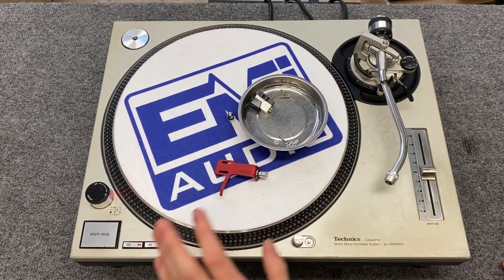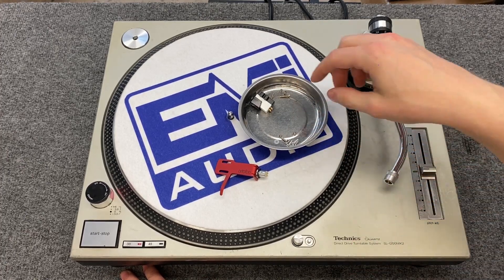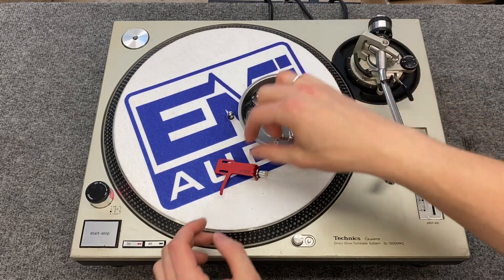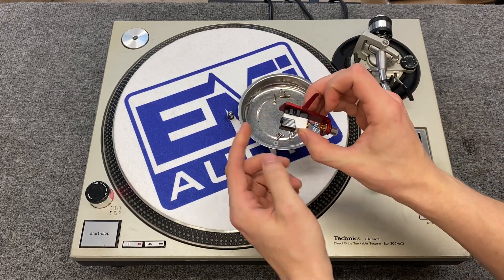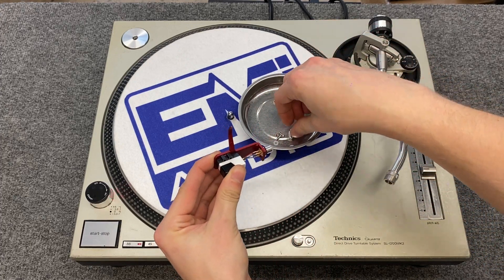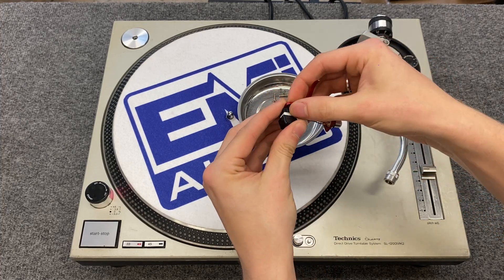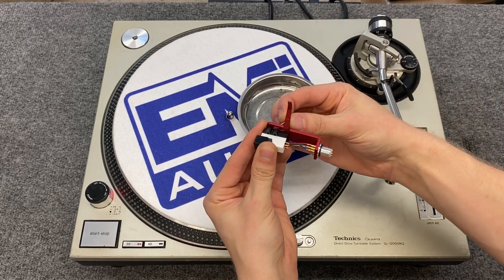After unpacking the headshell and the cartridge, you'll notice that both of them come with hardware. You have three different options. The one that comes with the cartridge is probably gonna work best, but if you want something a little slimmer, the headshell comes with some options as well. Testing the fit, this is probably gonna be too short — I'm not gonna really be able to fit the nut on there. And the other option from the headshell is actually shorter. So we're gonna want to use the hardware from the cartridge.